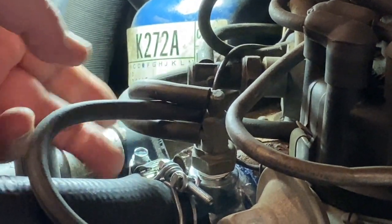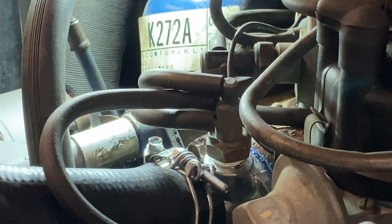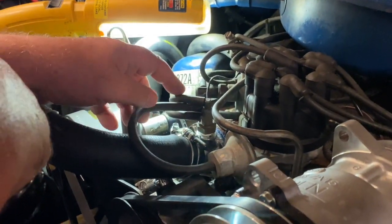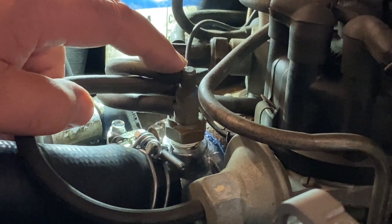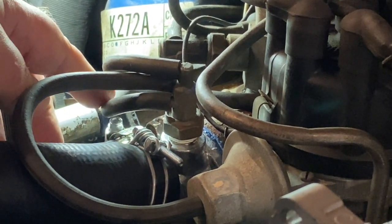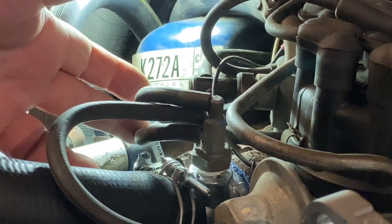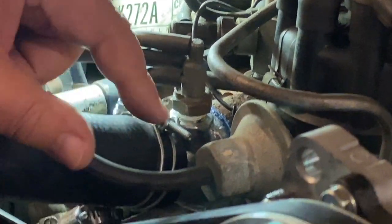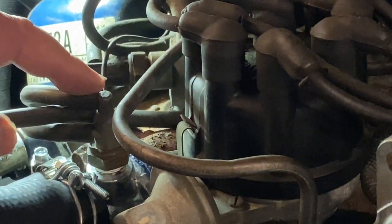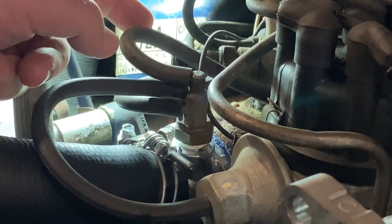I've gotten a vacuum tester and a vacuum gauge and I'm going to be connecting them to this switch cold, and maybe with the engine warmed up, depending on how it looks like this thing is supposed to behave. One behavior is such that the bottom port is attached to intake manifold vacuum. The center port gets attached to the vacuum advance diaphragm on the ignition distributor, and the top port is ported vacuum off the carburetor, which vacuum is only applied when the throttle blades are opened.